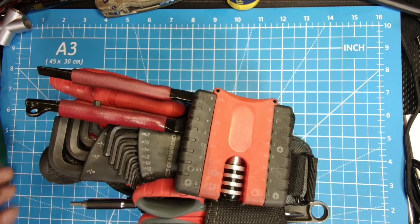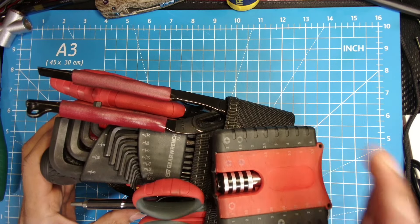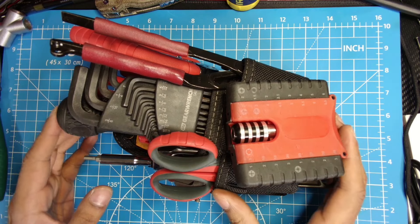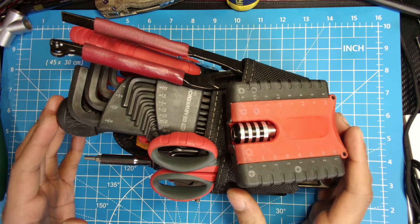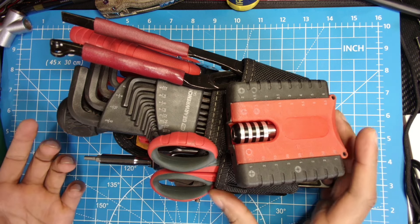A lot of these tools are going to be tools you've seen in previous pouches, which means they work very well and I like them — I'm transferring them over. Some of them are going to be newer tools that I think I had a need for but couldn't fit into previous pouches.